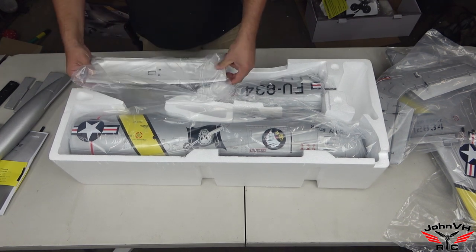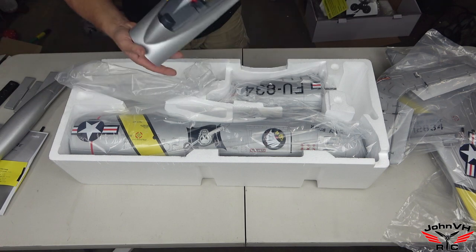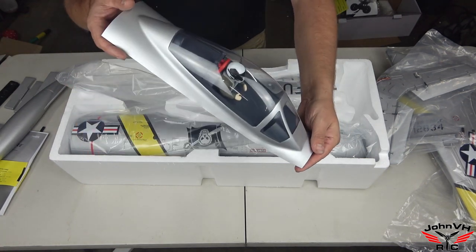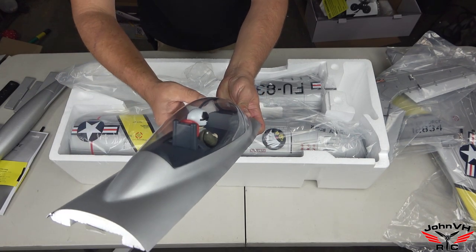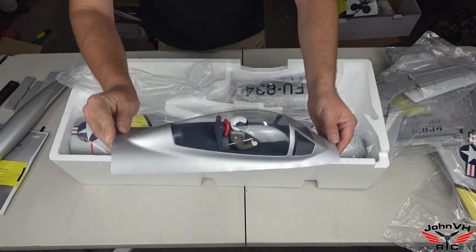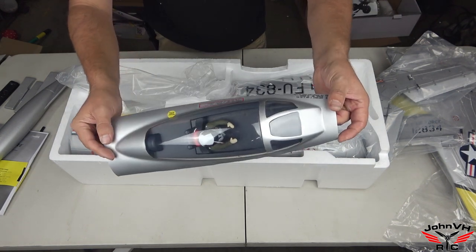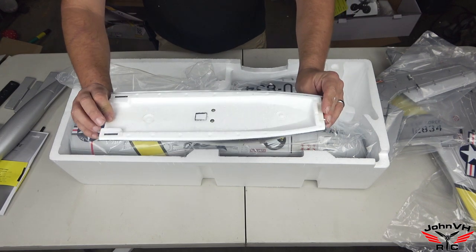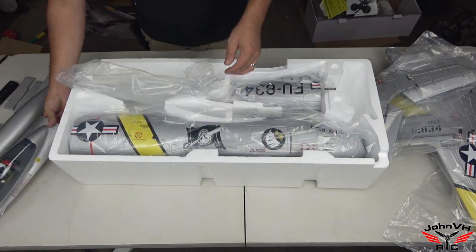Here's the cockpit — we've got a pilot. Unfortunately there's no instrument dash on there, which would literally cost what, a penny probably. But at least it has a pilot and looks cool. His name says 'Cliff Sally' — don't know who that is, but that's him.